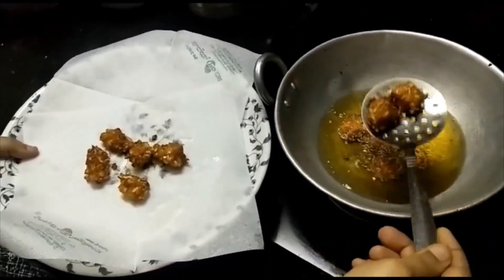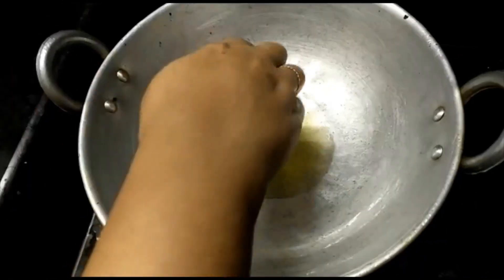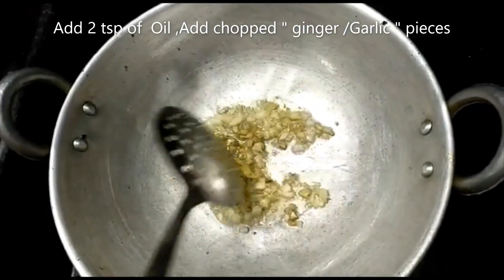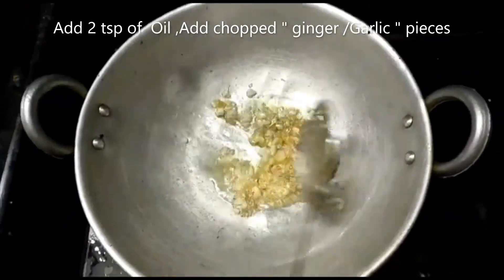Now let's prepare the manchurian gravy. In the pan, add 2 tablespoons of oil and heat it. Now let's chop the ginger and garlic.